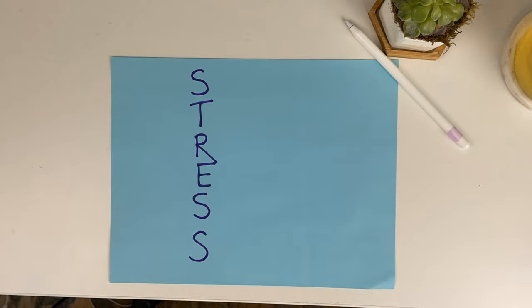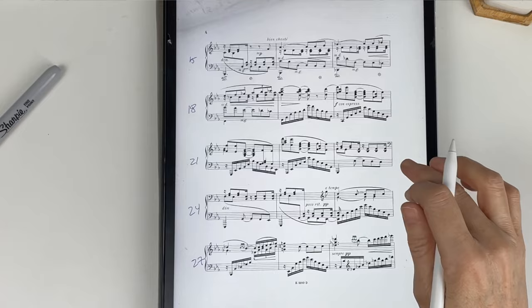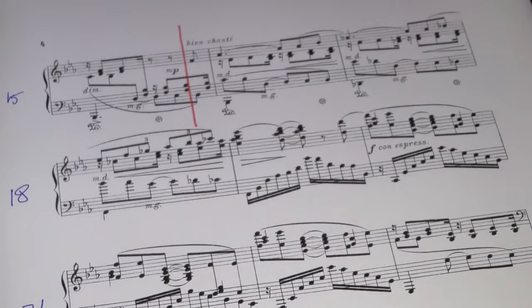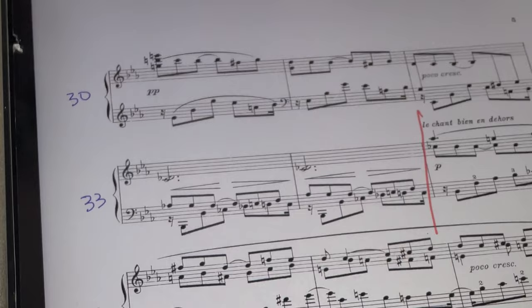The first letter is S, and it stands for sections. It's important to divide the piece into sections as your very first step. This piece is eight pages long, so I'll divide it into between three and ten sections. The way I'll do it is by listening first and hearing where the music seems to start a brand new section — that will often correlate to when the texture or patterns change. I'll make a vertical line in the score as I listen, and when I'm done I'll see how many sections that created.